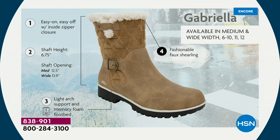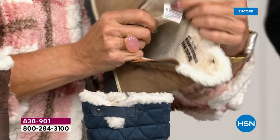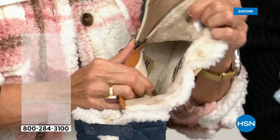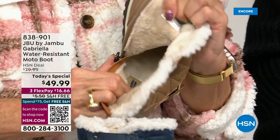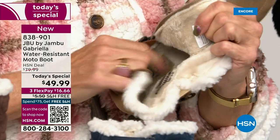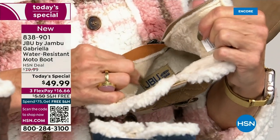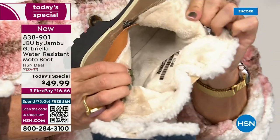Light arch support, All Terra traction, water resistancy, and faux shearling are all there. On the inside — oh, look at that — talk about happy feet. It's micro terry. And I always like to say it's in the entire boot, even on the underside. Every single point of that inside is all that faux fur micro terry.